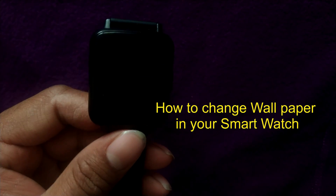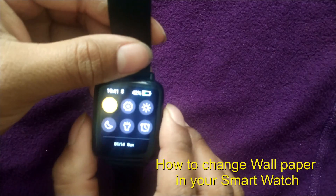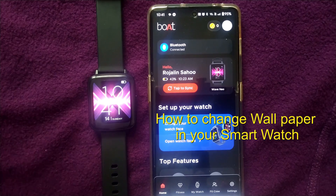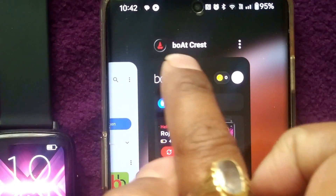Hello friends and welcome to infotainment. Here we will see how to change the wallpaper of the Boat Neo Wave smartwatch. For that, you need to have an app on your mobile phone in which the smartwatch is paired. The app is Boat Crest.